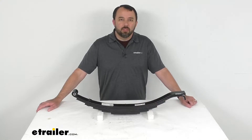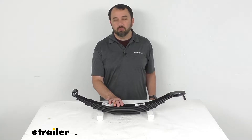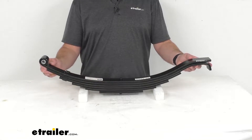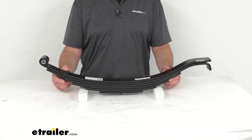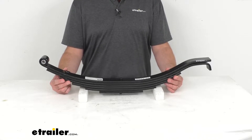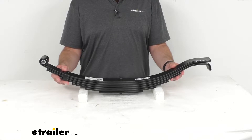Hi everybody, Andy here with eTrailer.com and today we're going to take a look at this six-leaf slipper spring with hook end for 8,000 pound trailer axles. This spring is made from a sturdy steel construction and it's designed to flex to absorb road shock and provide a smooth ride, reducing wear and tear on your trailer and ensuring a level ride on bumpy and uneven surfaces.